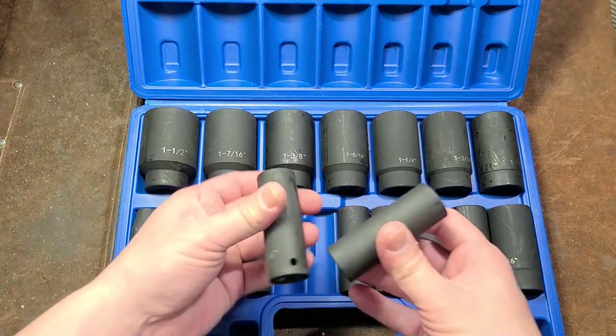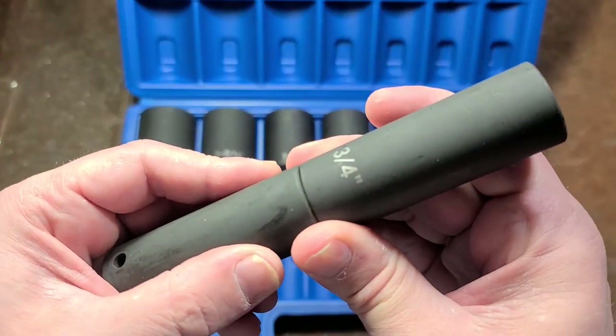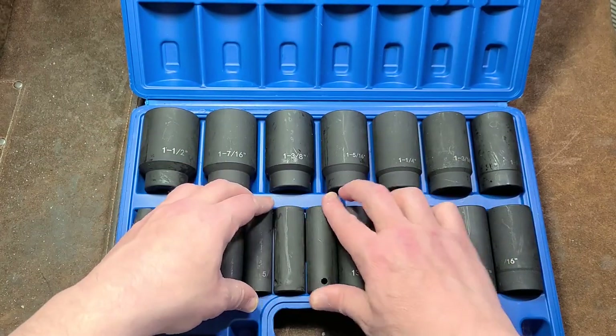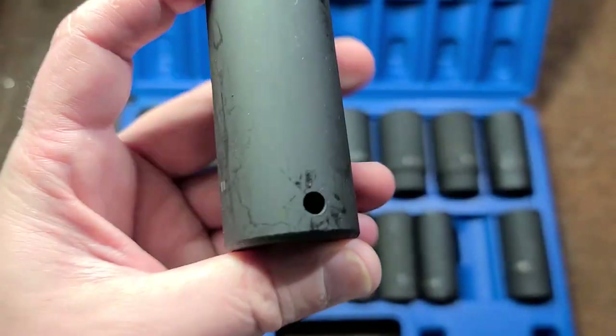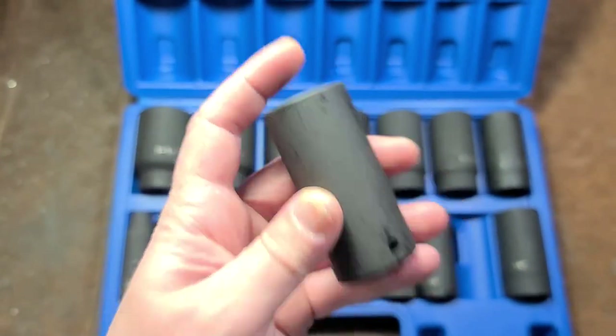We have a couple sizes here — I believe this is the 11/16 and the 3/4 inch. Once again, same stock. So the 11/16 ends up having just a bit thicker of a wall than the 3/4 inch. As far as dings, there are a couple little dings here and there — this is about the most beat-up socket I've seen digging through all these sets. Sizing seems to be pretty decent.